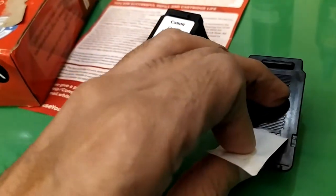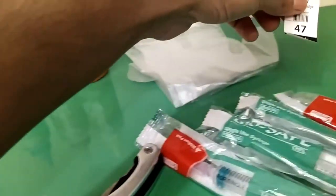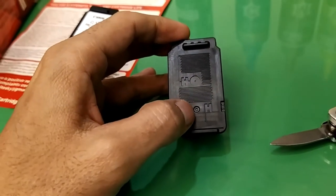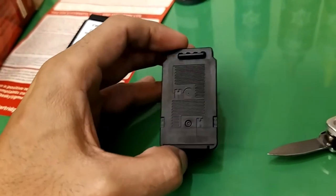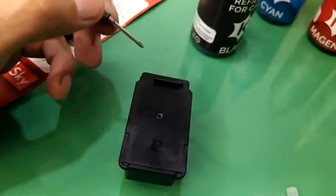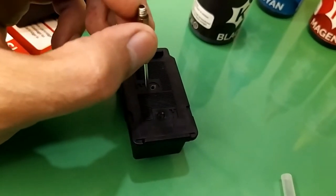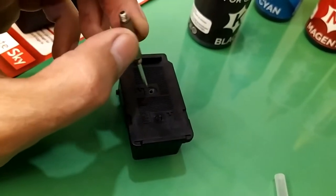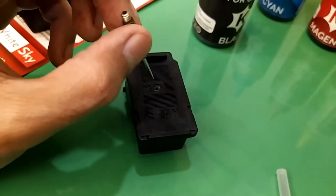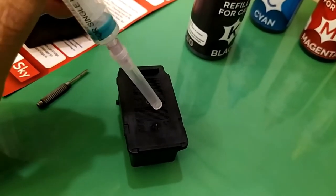While peeling the sticker, I'll stick it somewhere safely to try to reuse it. You can see the holes — we can make them a bit bigger to inject ink. I used a small screwdriver to drill the holes slowly by hand, since a power drill may damage the sponge if you're not careful. Now the hole is through, and I'm going to refill using the syringe, pushing it through the hole.